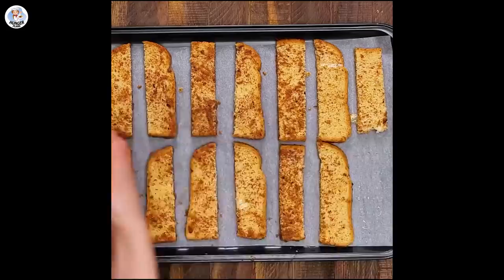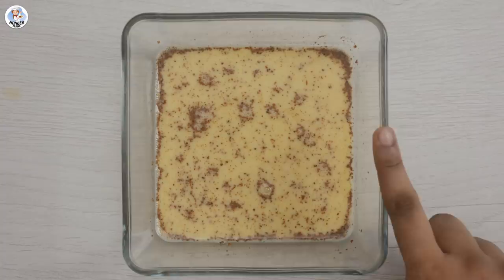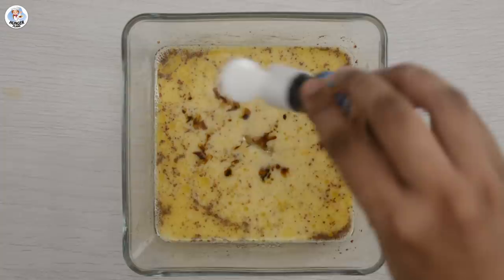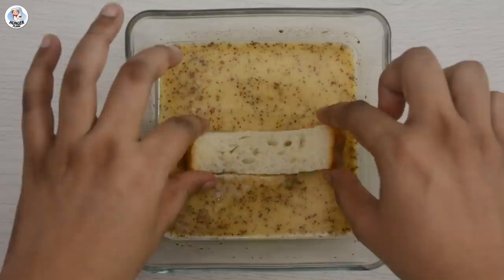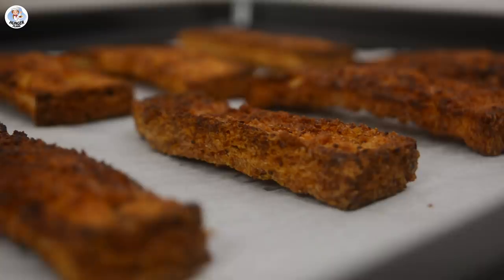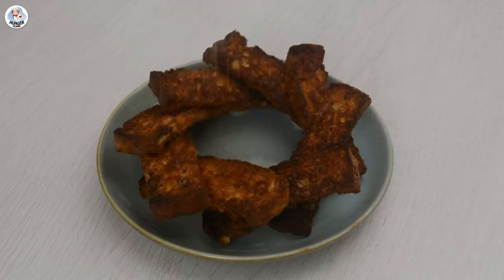For the next hack, I'm using the same egg mixture from the last hack. Add one fourth cup of melted butter and whisk it. Add one tablespoon of sugar, one teaspoon of vanilla essence, and give it a final whisk. Here I've cut bread slices into bread sticks, dip them into the batter, and place them on a baking tray lined with baking paper. Bake for 15 minutes at 180 degrees Celsius, then garnish with icing sugar. Now let's taste the cinnamon bread sticks.